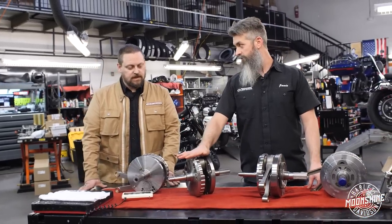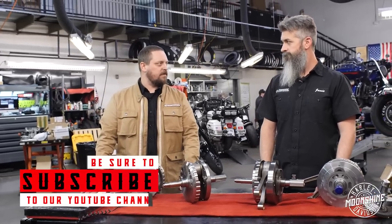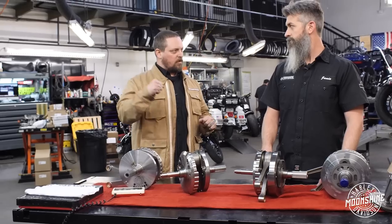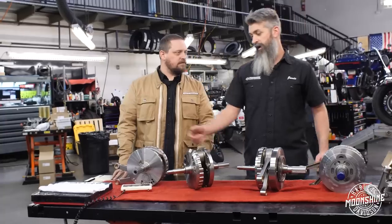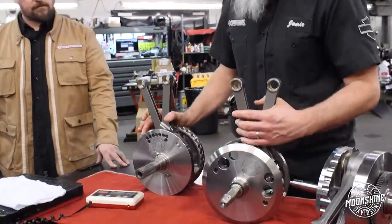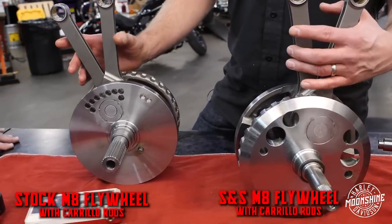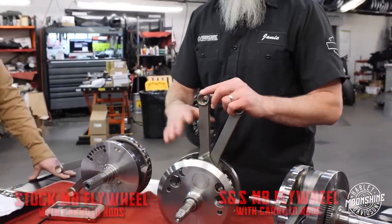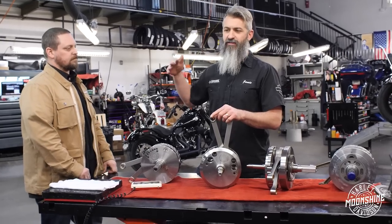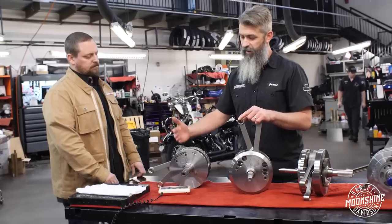So why would you run this flywheel? You'd run this if you're doing a lot of hot starts, a lot of off-the-line launches. You want to be as fast as possible light to light — zero to redline as fast as you can. The differences between the stock-halved and S&S-halved Carrillo setups are pretty much just the flywheel halves themselves. Both are very similar, but the S&S is stronger. So if you're doing a 150 horsepower motor or going to the track, we go with the S&S halves. If you're not racing, not putting heads on, not going for the highest horsepower but want a good running motor — this is probably the number one flywheel we sell. We put these in more bikes than anything else on this table.